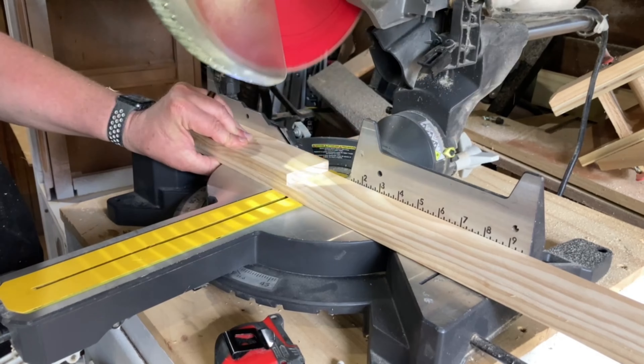I used a piece of 1x6 for the back of the tray so it would sit higher, giving me an area to label the sections with the days of the week. Since the rest of the pieces of the tray were half an inch thick I decided to cut down the upper part of the 1x6 to match. I used the jigsaw to cut the top of the 1x6 to give it a little bit more of a decorative look.